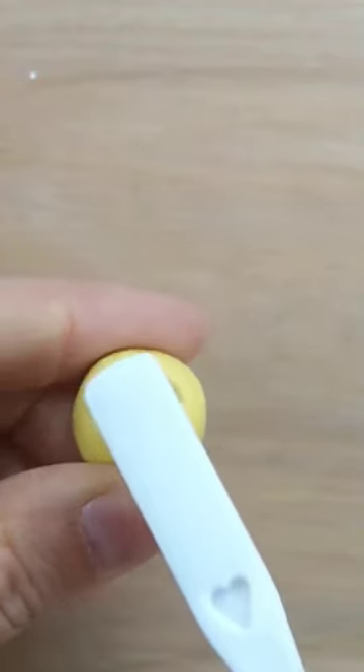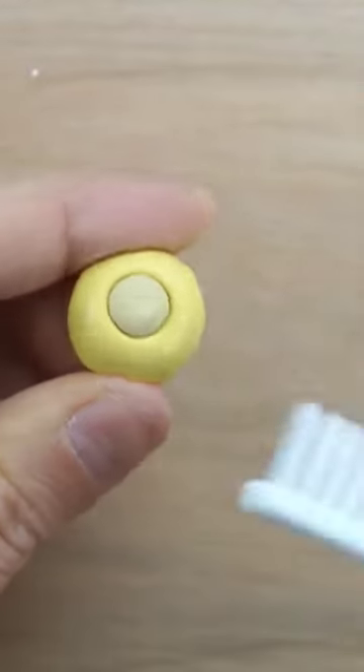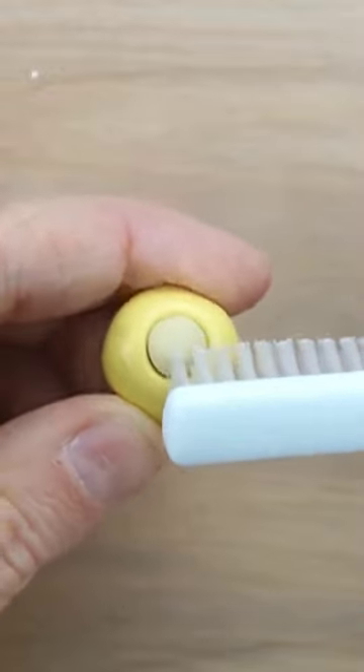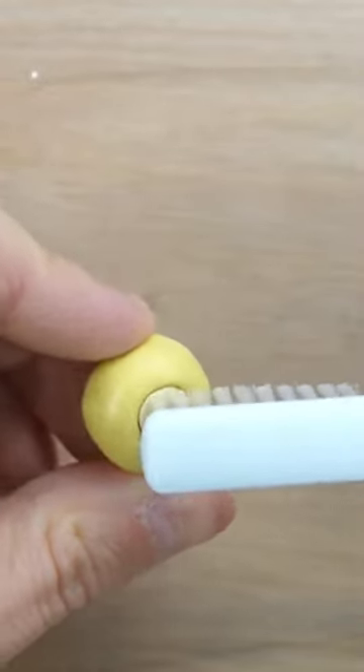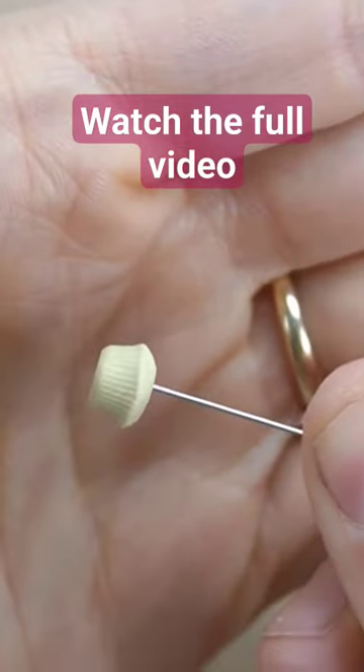I'm using a toothbrush to create texture for the top of the cupcake. I'll be making 4 varieties of flavors of cupcakes but I'm using the same color base for each one. I removed the unbaked cupcake using either a sewing pin or needle.